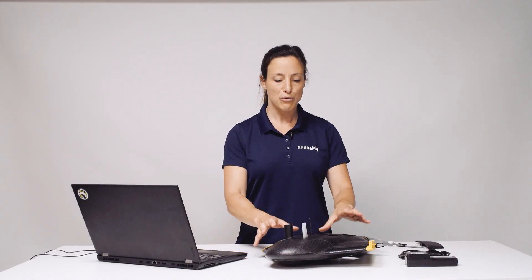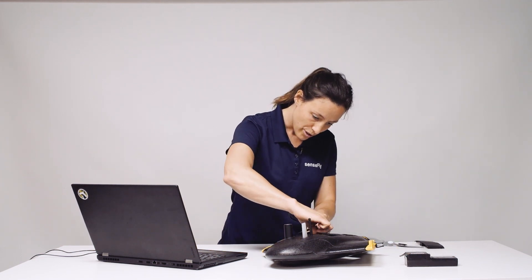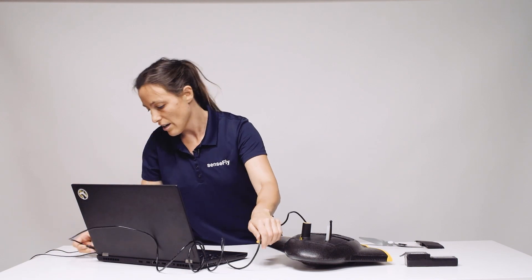In the next step we establish a connection between the EBX body and Emotion software by connecting the USB cable to the mini USB port in the payload bay and your laptop.